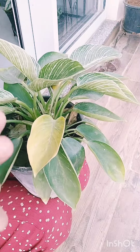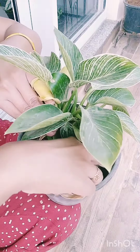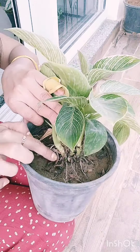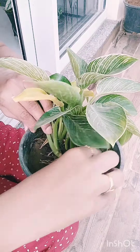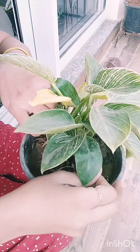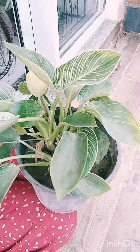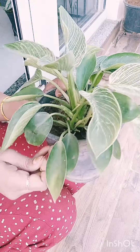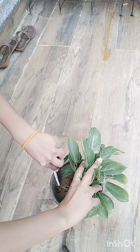So let's just save this plant. First, we will remove all the dried leaves. These are the aerial roots. We will remove all the dried and dead leaves to help the plant recover.